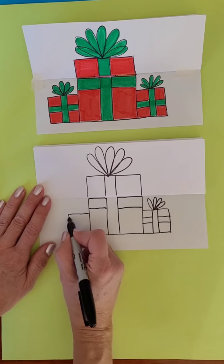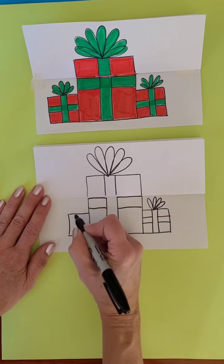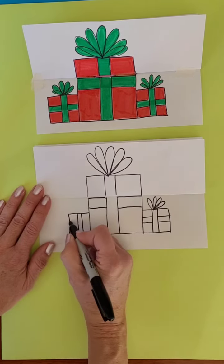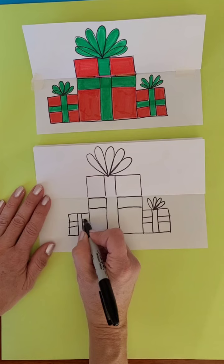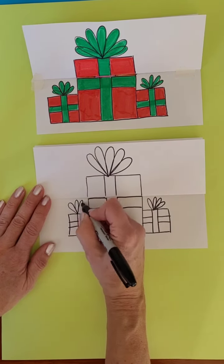I'm going to make my other one on the other side here — out, down, across. Ribbon going through the middle and ribbons on top.